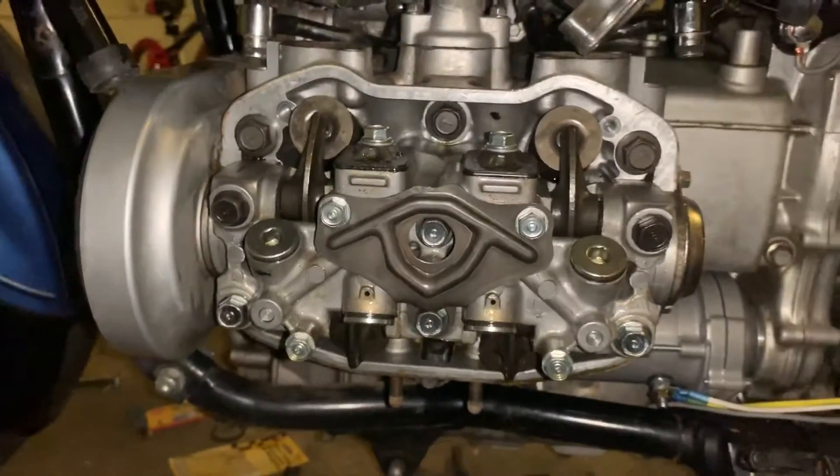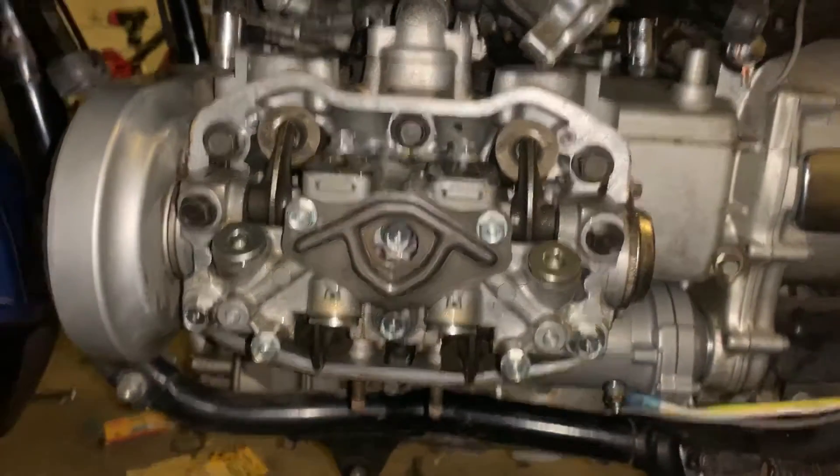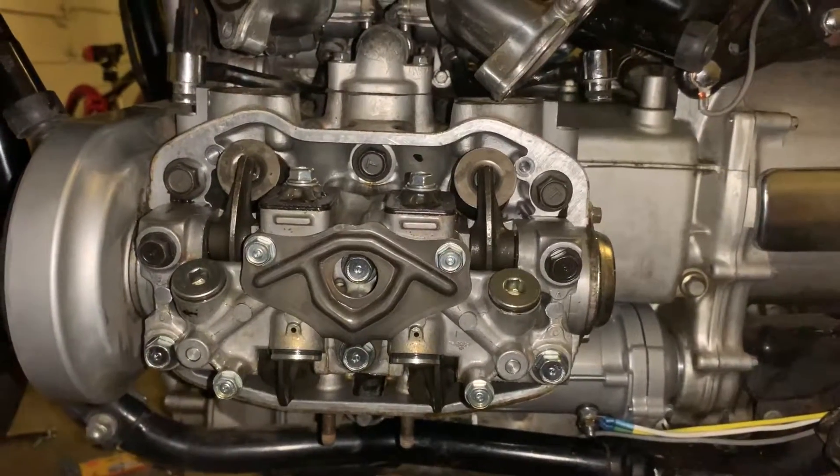This is the left side of the bike. I'll go do the right side here in a minute.